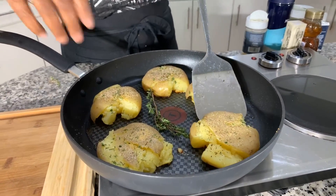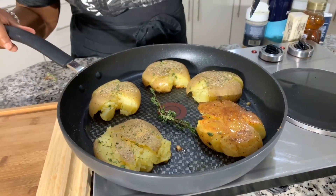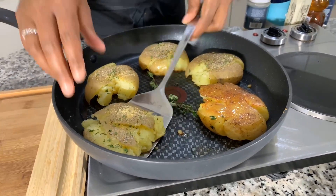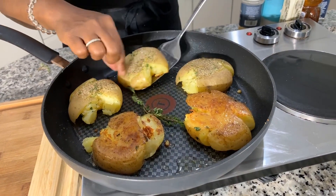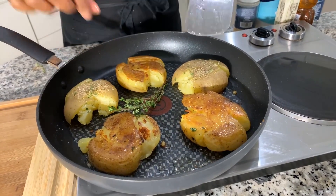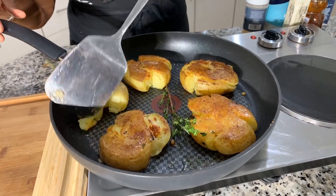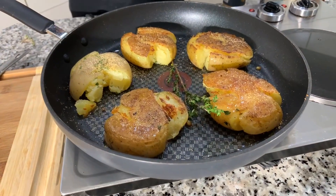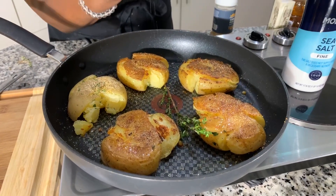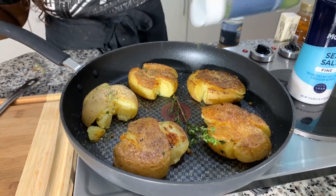We're going to be very nice and gentle and flip these babies — you should see something that gets you all excited. Look at that one! The golden brown is gorgeous. Look at it! It's so interesting. If you want to, season this other side just like so. That one's just not ready — let it cook up just a little bit longer. Season the other side with salt, pepper, parsley flakes, and garlic powder at your discretion.